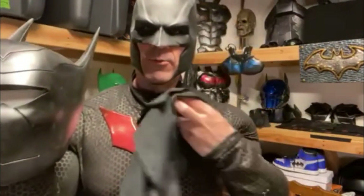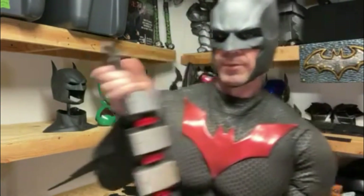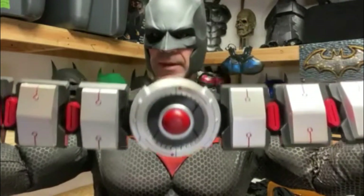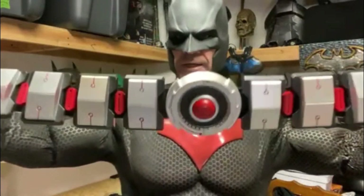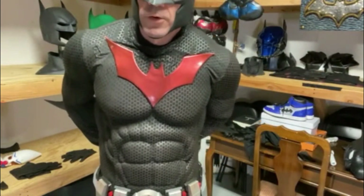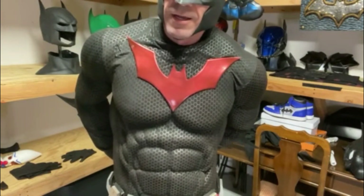If anybody can help me out with forming that material onto the mask, that would be awesome — that way it would blend nicely with the suit. Last thing I want to show you is the belt, also by Steve Riddick. I wanted to add the red light to the belt but haven't done it yet. A little bit of lights on the belt would always be cool — Steve Riddick on Instagram. Love the belt.